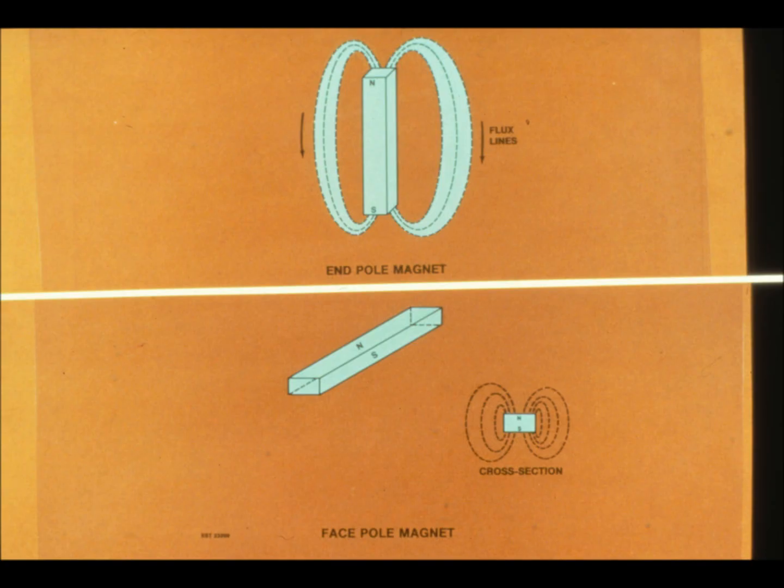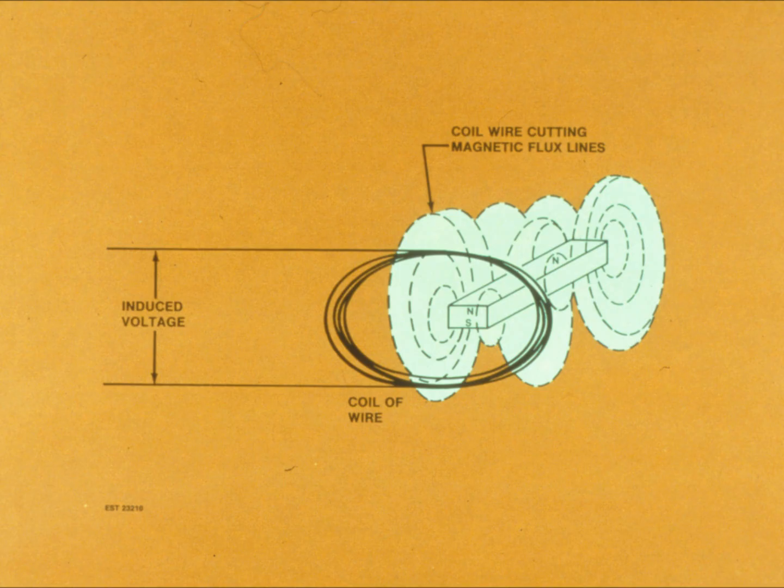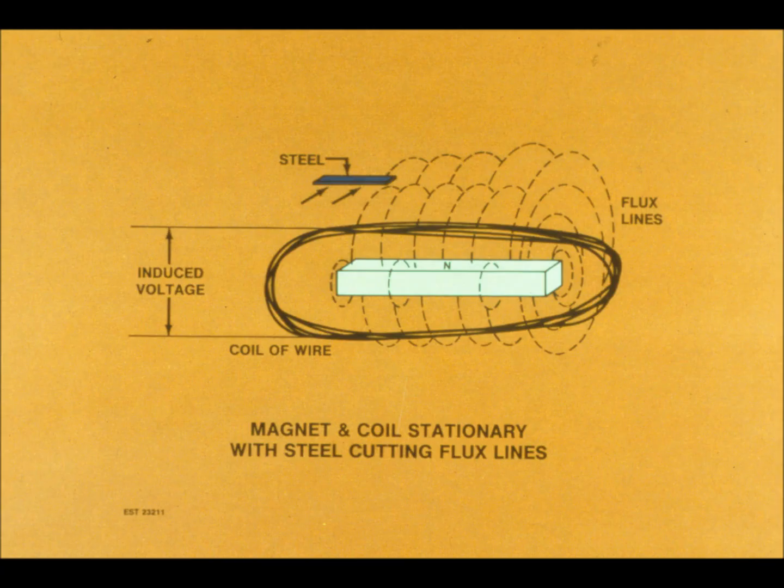These are the two basic types of magnets: end pole, at the top, and face pole. The lines of force between the poles are called magnetic flux lines, and they cause two magnets to attract or repel each other. The Iron Guard system employs a face pole magnet. Move a magnet through a wire coil, and you induce voltage in the coil by cutting the magnet's flux lines. The strength of that voltage depends on the speed of the magnet through the coil, the number of wire wraps of the coil, and the strength of the magnet — meaning its flux line density.